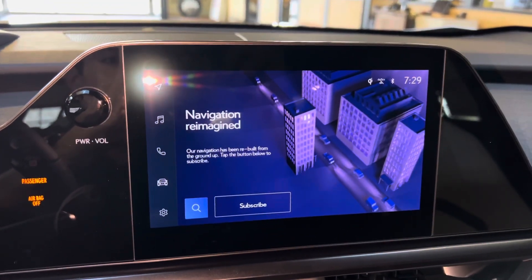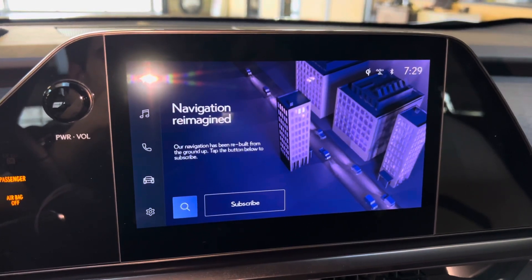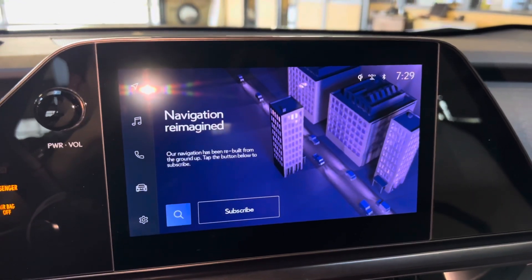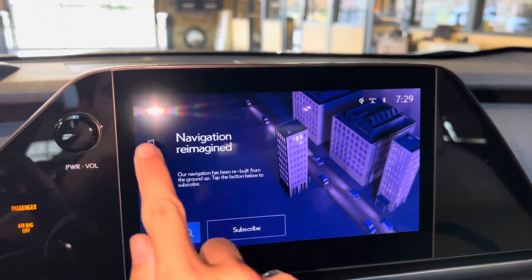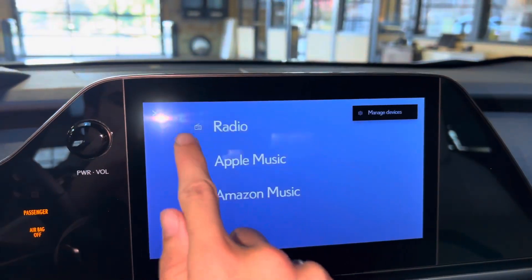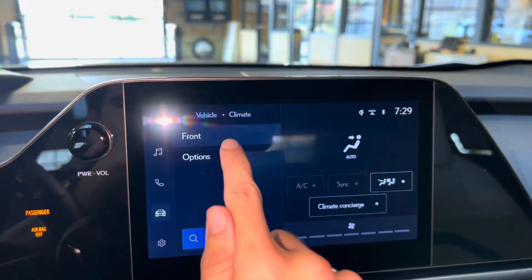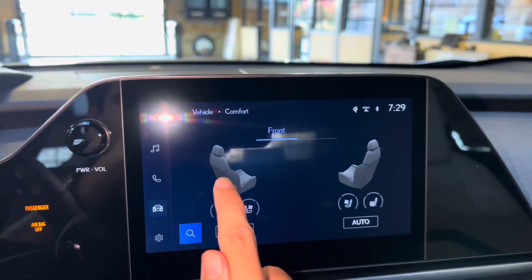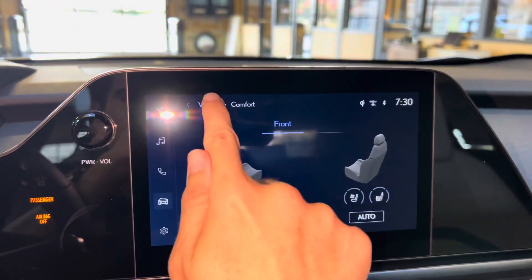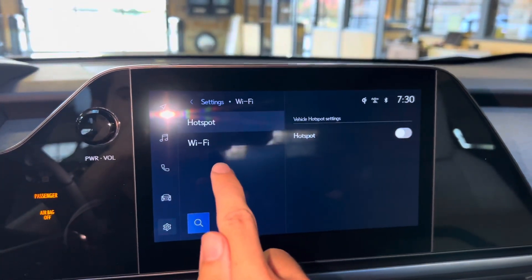On the side of the vehicle, we have our standard 8-inch display housing our new Lexus interface, controlled via touch screen. We have our subscription-based navigation system, with wireless Apple CarPlay and Android Auto projection. Audio with streaming, Apple Music, and Amazon Music. Bluetooth, vehicle info, climate controls, comfort, heat and ventilated seats for driver and passenger, settings, and our Wi-Fi hotspot.